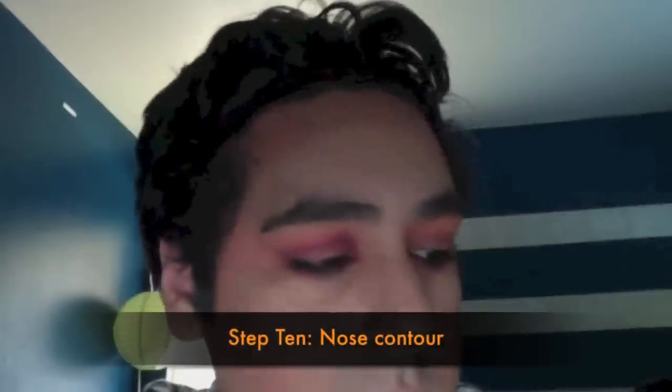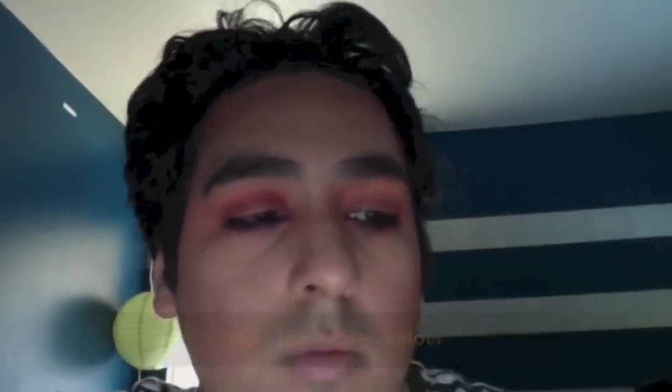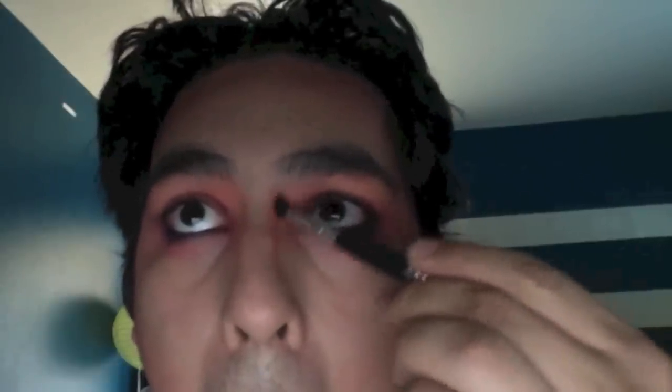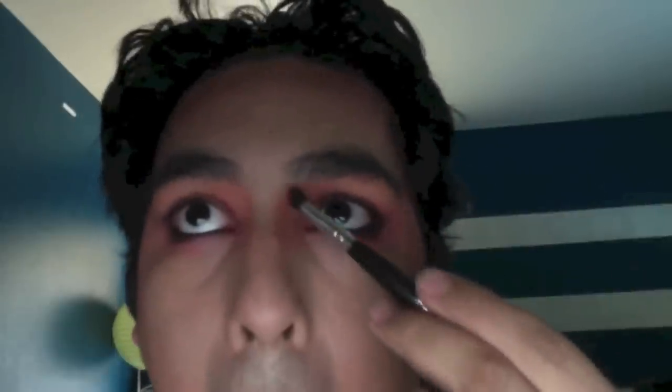I thought I'd bring this look down to the nose. I'm taking the eyeshadow brush I used for the lid with the same lid color and bringing it just down to the top and mid of the nose — not going all the way down. This brings the whole color down the face and carries the look further. I'm blending it in with the eye color to make everything cohesive and streamlined. I'll go back in with the pencil brush to add that fuchsia, the same pops of color I added to the contour and crease, really blending the nose contour with the eyes into one complete look.